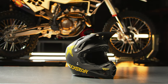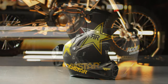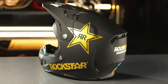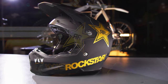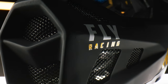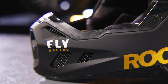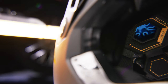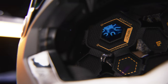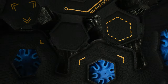Introducing the Fly Racing Formula CC Rockstar Helmet. Weighing in at only 1340 grams, the Formula CC helmet is at the forefront of motocross helmet technology. Featuring a true functional ventilation design with a washable moisture-wicking antimicrobial liner, this helmet is sure to keep you cool and comfortable.